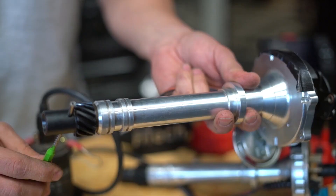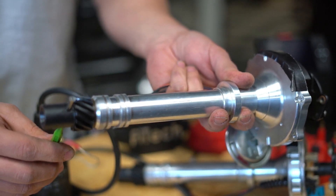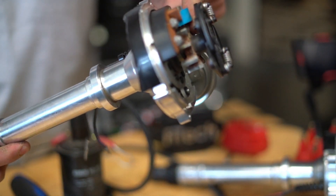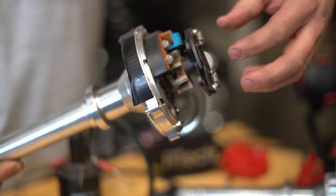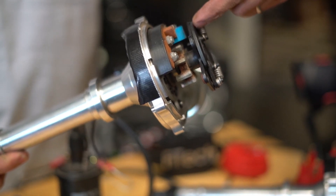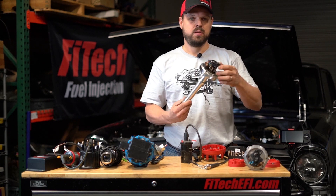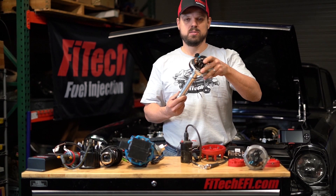To lock out a distributor, you'll first need to press the pin out — you can do that with a punch and a hammer. Take the gear off, remove the locking screw, take the mechanical advance weights and springs off, pull the shaft out a little bit, rotate it 180 degrees, put it back down, reinstall the locking nut on the threaded screw, and reinstall it in the engine with the proper timing for initial startup.